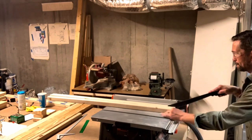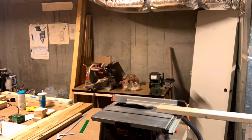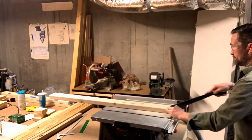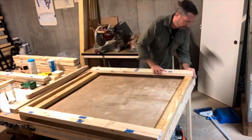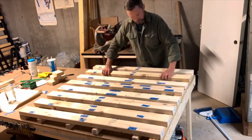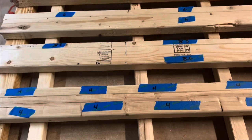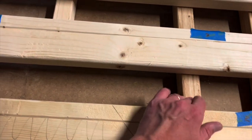I moved on to the table saw — this part gave me the most anxiety. I set the table saw at 45 degrees and began cutting the two by fours. I had to stop midway through a couple of times because I kept blowing the fuse — I need to work on the wiring in this woodshop. Eventually I got all eight of them cut, and before I put them aside I labeled them all to make sure I had the corresponding top and bottom pieces. Then I reassembled everything in order with the inside support beams just to make sure all the cuts were at the right length.